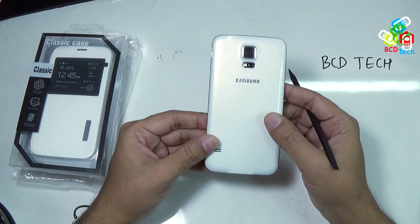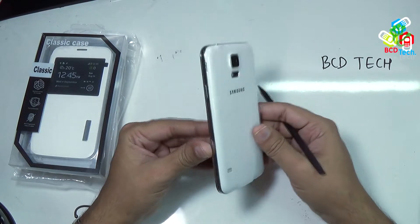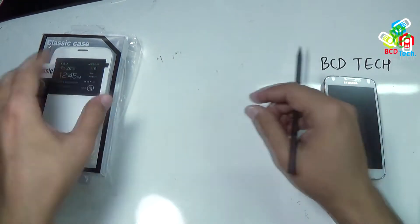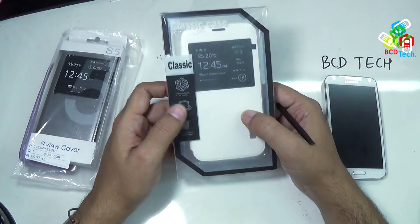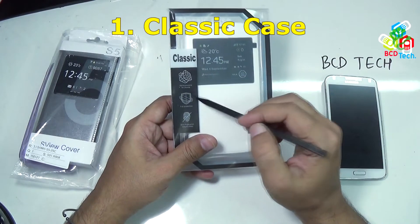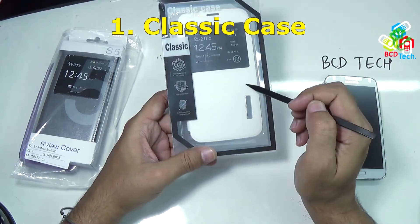Some people use this for making the phone more attractive. And in this video, I am reviewing such cases for this phone. The link of purchases of all of these cases reviewed here is in the description of this video. The first is the classical case. This comes in various colors, and gives full protection, and is fingerprint resistant.